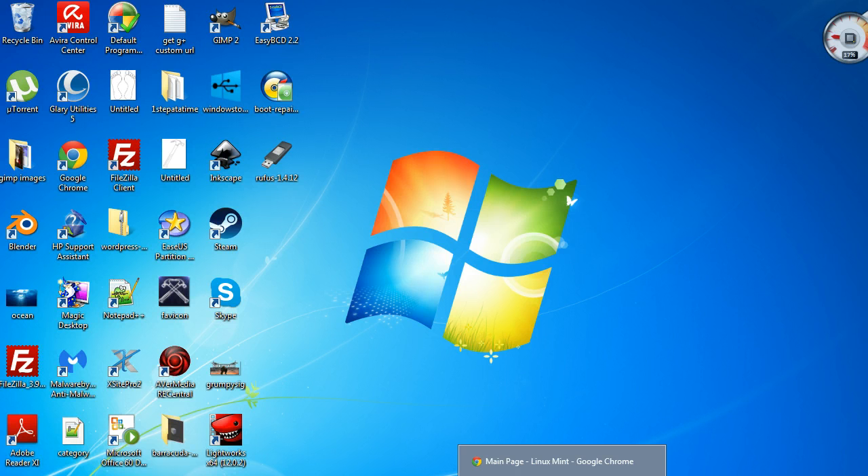Hi guys, it's David here from One Step at a Time and today I'm going to be showing you how to install Linux Mint 17.1 — it's the Cinnamon Rebecca. I'm going to show you how to put it onto a bootable USB. The reason I'm doing this is because I'm not usually familiar with Linux and I wanted to try it out, but I didn't want to install it on my hard drive or alongside my Windows 7, so I decided to put it onto a USB just to see how it ran.